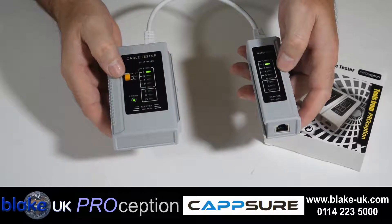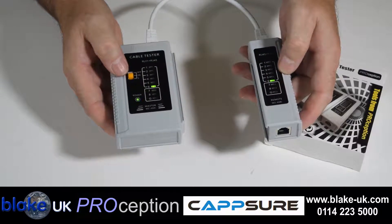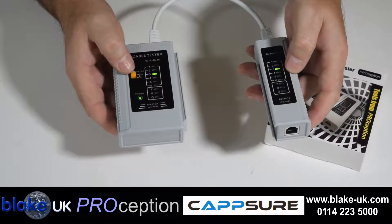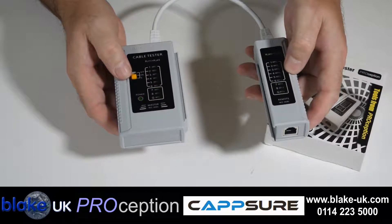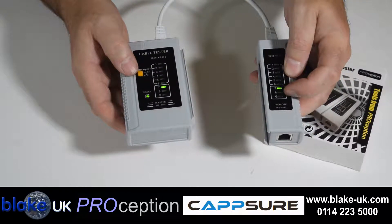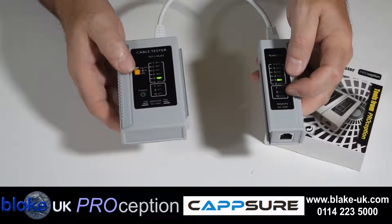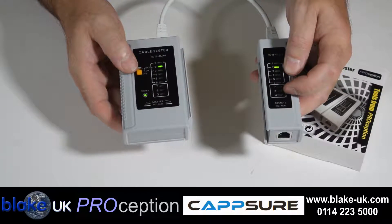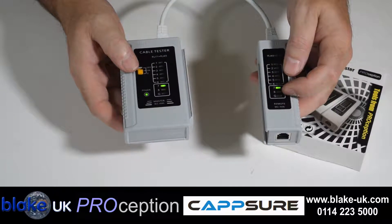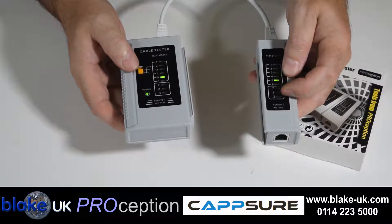Simply switch that on and you'll see the lights gradually going down from 1 to 8. You can speed that up. You'll notice that the G isn't lit up — there's a good reason for that. This is Cat5 cable, so there is no ground on this particular cable, so you'll see that that light's not lit.